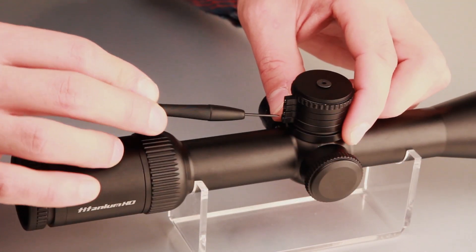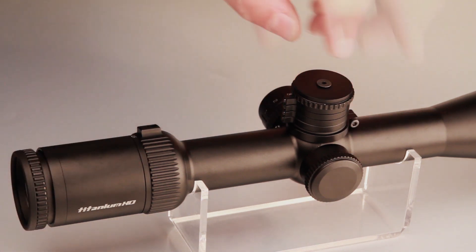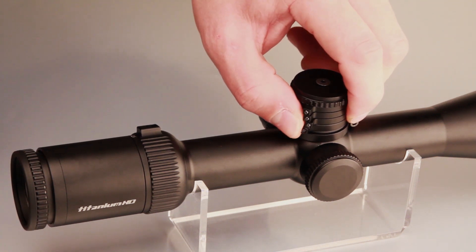Use a flat screwdriver to adjust the pressure of the ballistic ring's snap screws. To unlock them, loosen the screws by about a half or three-quarter turn. The ring will skip every one click around the perimeter of the turret.